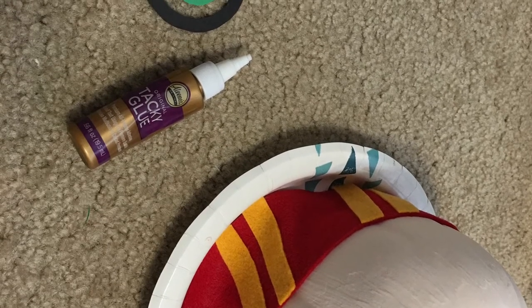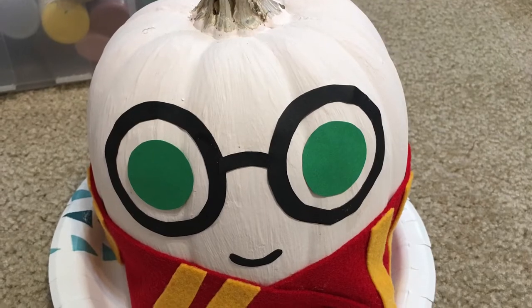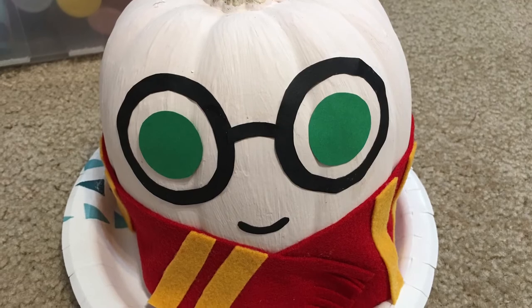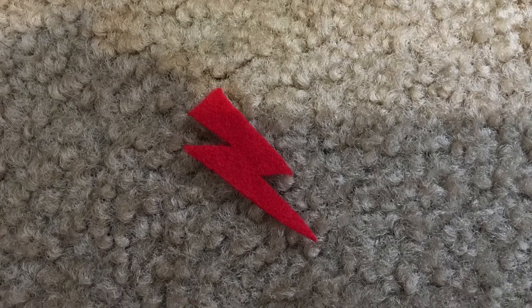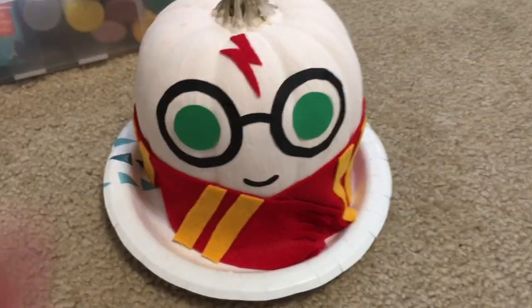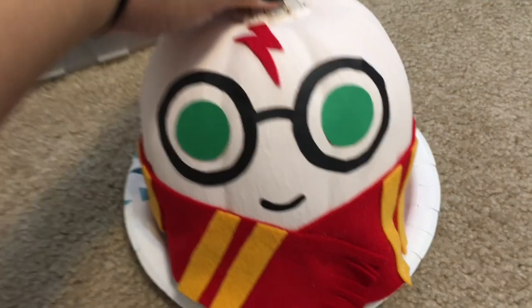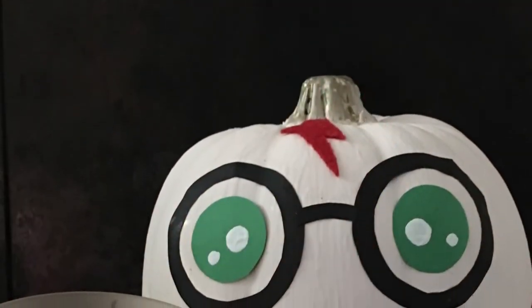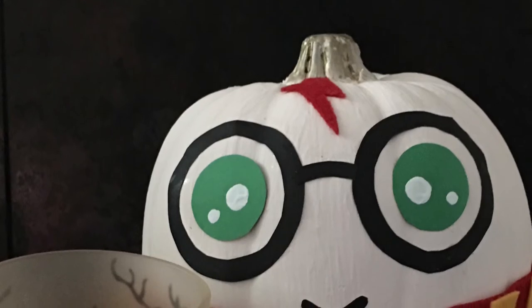For the construction paper items I'm using tacky glue — I think any wet glue would work. I'm so excited; Harry is looking super cute. I'm going to freestyle cut a lightning bolt out of my leftover red felt — there's no template, just a freehand cut. Then I'll take my white acrylic paint and a small detail brush and add little circles to his eyes, and then we'll be all done. This is easily my favorite pumpkin I've ever done, and it was made pretty inexpensively and without a lot of mess.